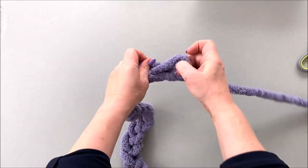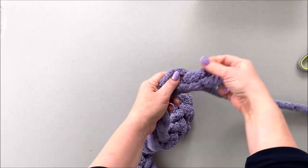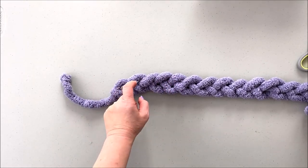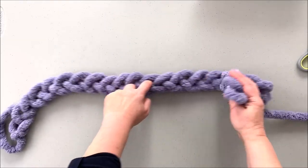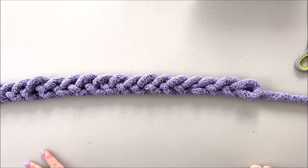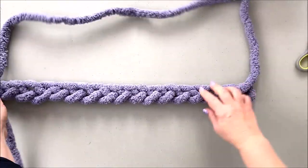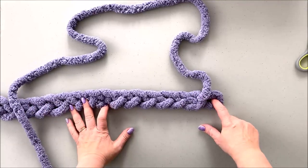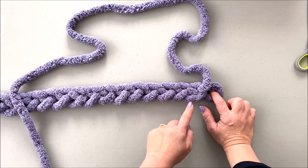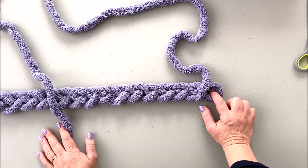Counting stitches is very easy — count either the top openings or the bottom bumps. One, two, three, four, five, six, seven, eight, nine, ten — one, two, three, four, five, six, seven, eight, nine, ten — one, two, three, four. We need 24 stitches, and here we go — we have 24 chain stitches. Now we're turning the chain to the other side and will start knitting our first row. We'll be knitting all these knots in the middle — not the top, not the bottom — which will give us a beautiful chain on the bottom.